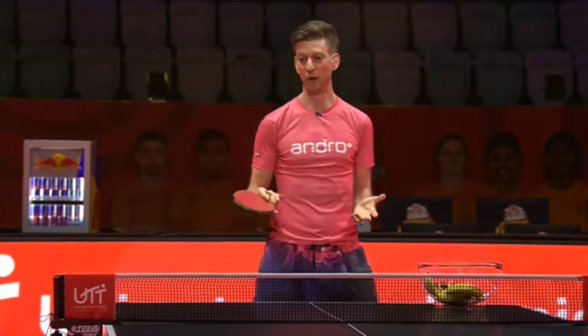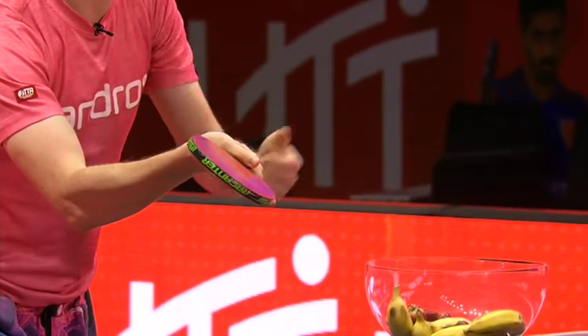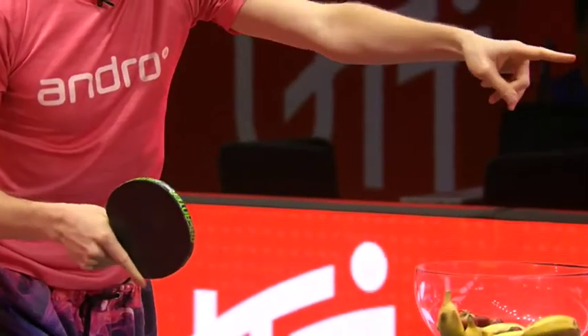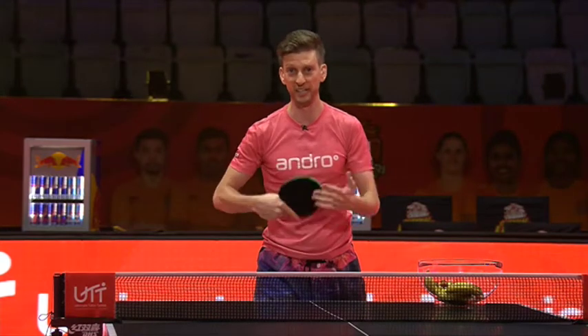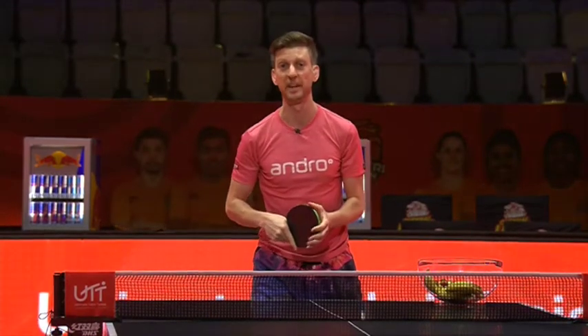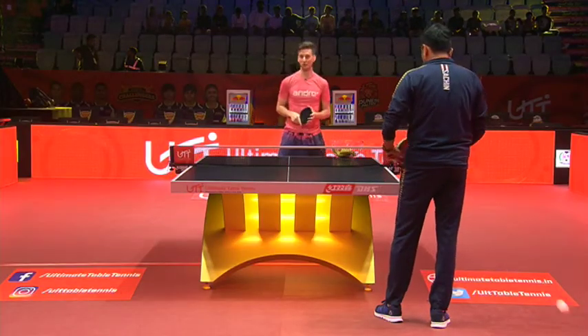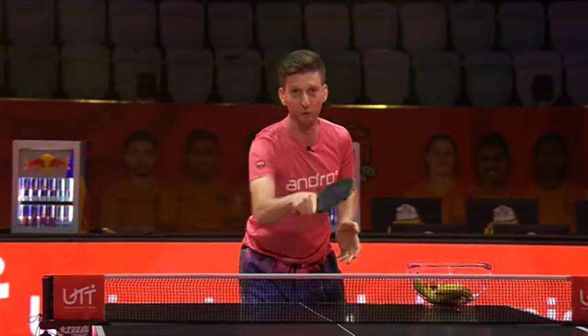Pancake flip — well, you come in showing a push as if you're about to leave the ball short on the table, and at the last moment you turn the racket over to play it deep and a little bit more aggressively. This can really jam up the opponent and get you in a good position to win the point. Here is the pancake flip. Slow motion — that was the pancake flip. Show push, flip over.